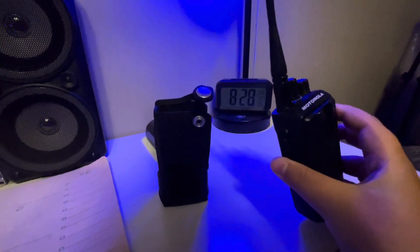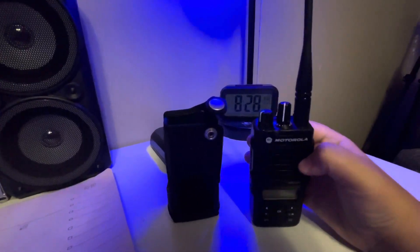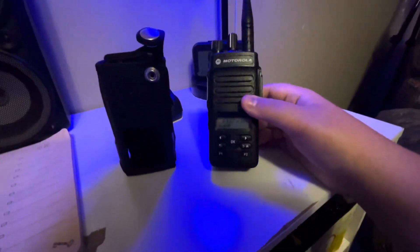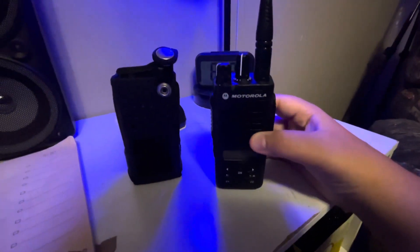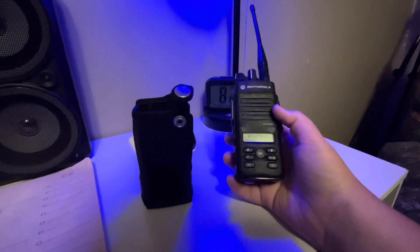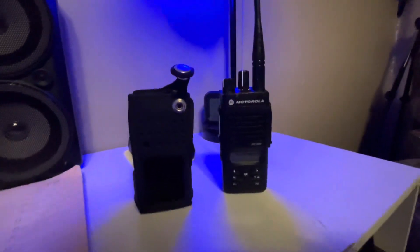I recently got it programmed and I just love this radio. In the future I'm wanting to get a Motorola XPR 7550e — just wanting an upgrade — but for now this will work. It's a very good radio, definitely recommend. Thanks for watching and I'll see you guys in the next video. Don't forget to like and subscribe.